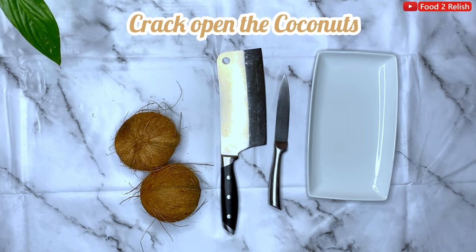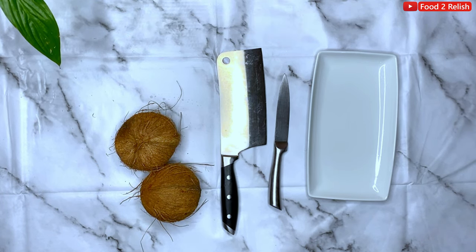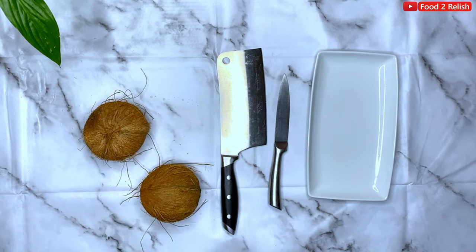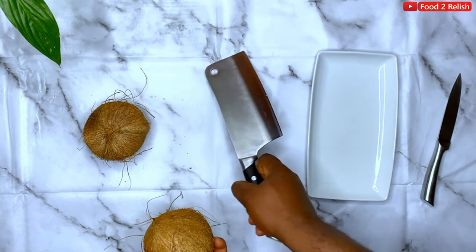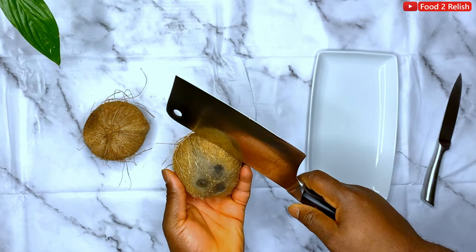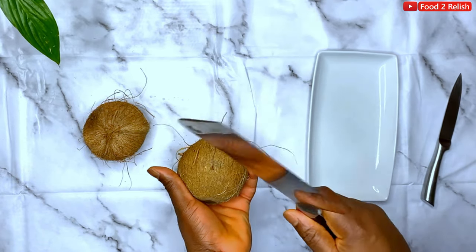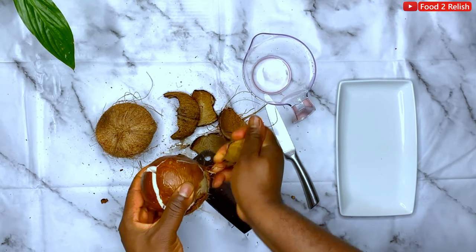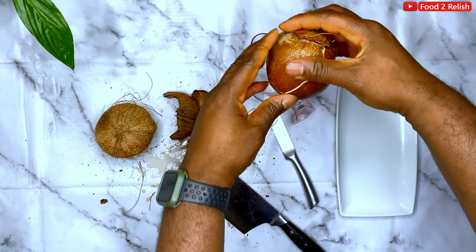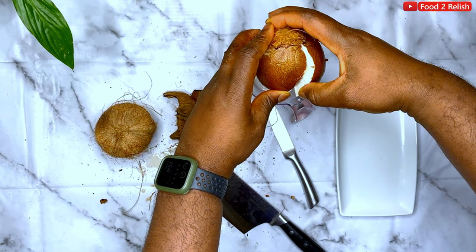Now it's time to crack open the coconuts. I'll be showing you two methods of cracking the coconuts open. The first one is a very quick method — basically you're just hitting the coconuts. Some people use a hammer, some people use a blunt knife. Hit the coconuts all around. What it does is loosen the meat from the back of the coconuts and then the water starts to pour.